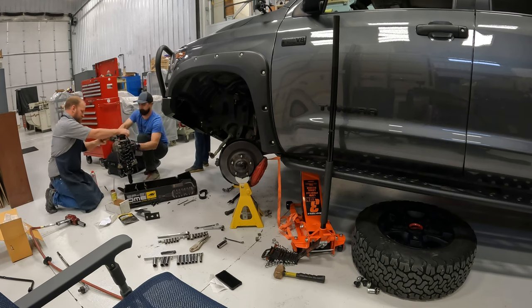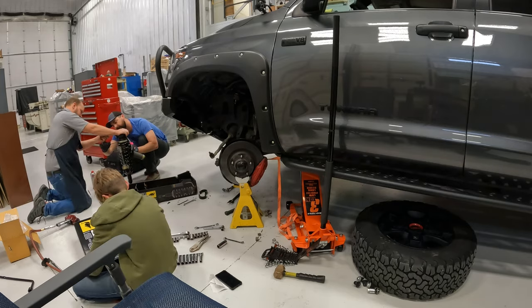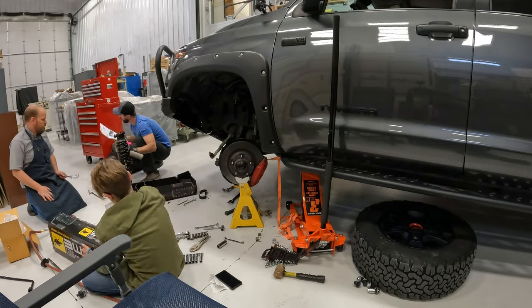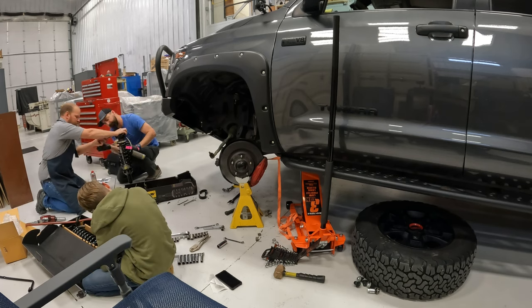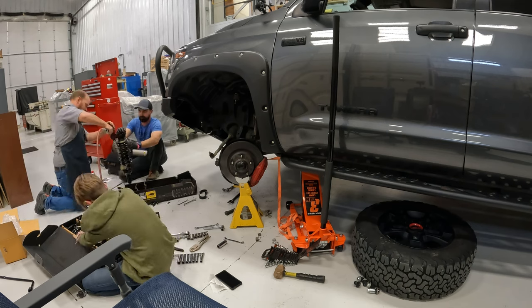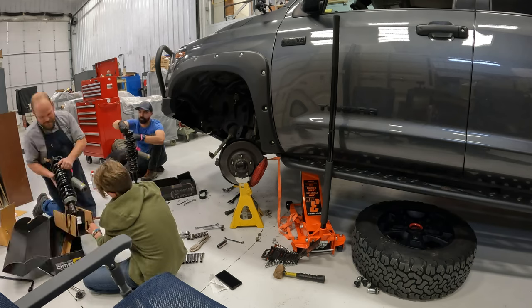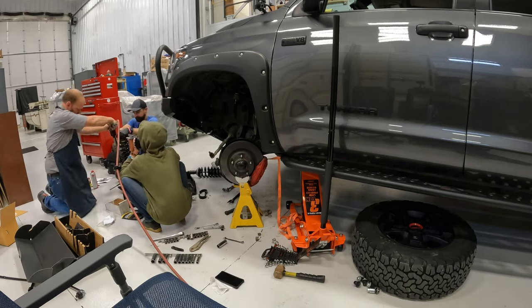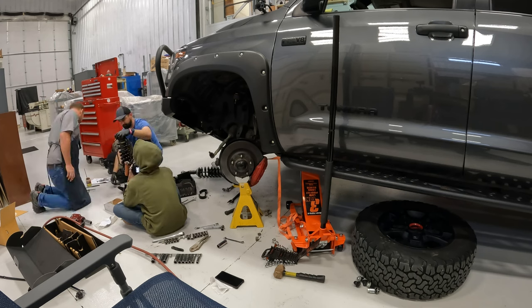Here we are compressing using the McPherson strut tool. We're compressing the spring so that I can adjust the compression rate. In the Old Man Emu instructions, it specifies a preload compression. If you're running a winch and a heavier front bumper — which I'm doing both — I went from 10 millimeters to 25 millimeters of compression. 25 millimeters is basically an inch, and I did that on both sides.